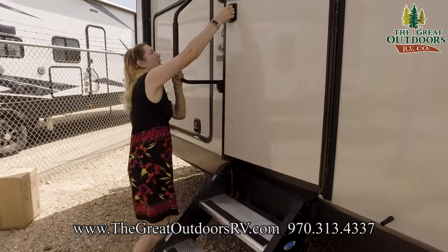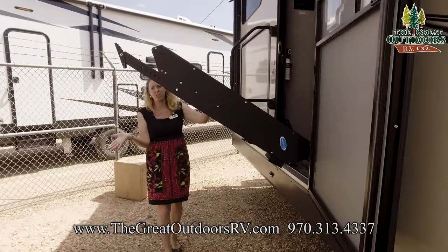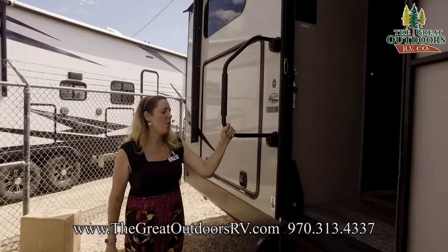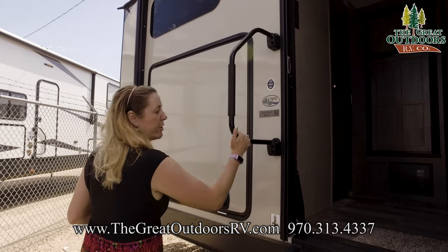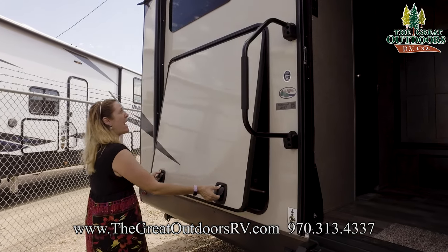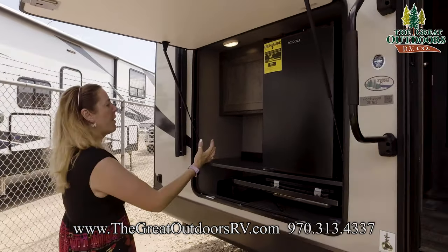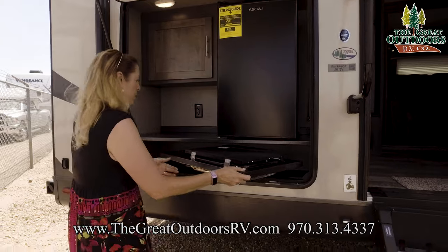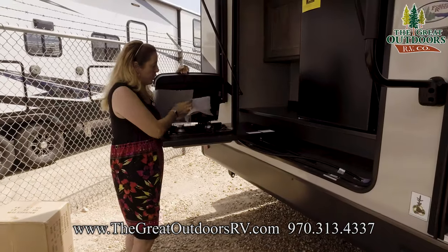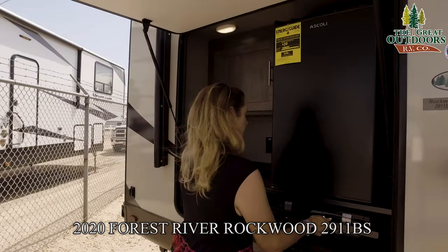Right back here we have these awesome spring-assisted stairs — they're super light, super easy to deal with. You just put them up in the door and close it; the door holds them in place. There's a nice big grab-assist handle, which is a great safety feature, especially with little kids. Now, on the other side of that flat wall we saw in the bunk room is your outside kitchen. You have a nice two-burner cooktop with quick LP hookup — two burners out here for you. Nice little spot to cook your bacon, eggs, or pancakes.